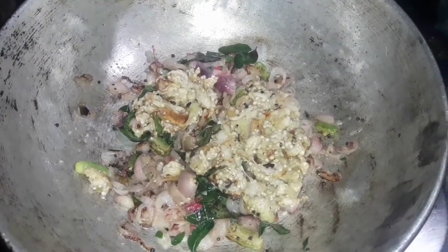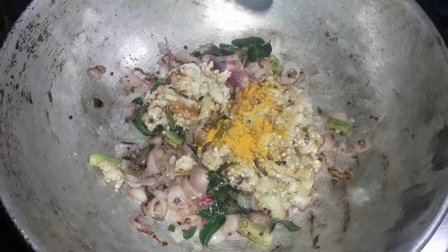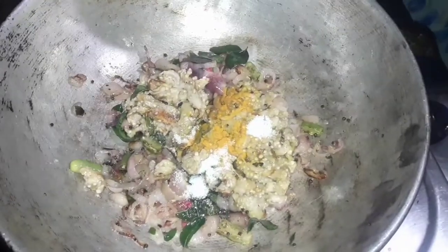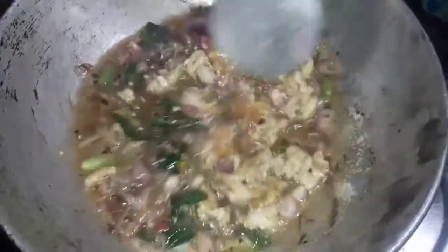Add 1 tbsp of the first ingredient. Add 2 tbsp of the second ingredient. Add 2 tbsp of oil. Add 1 tablespoonful of the mixture. Add 2 tbsp of oil.